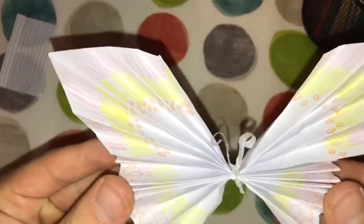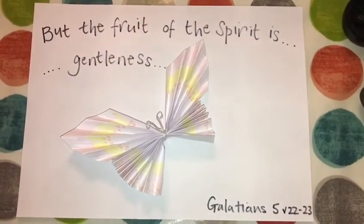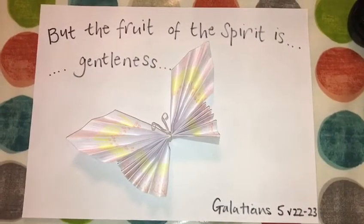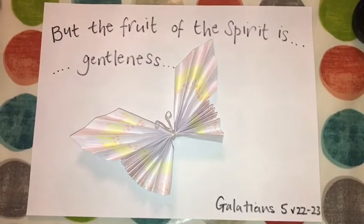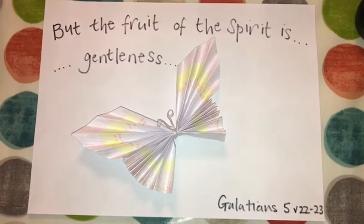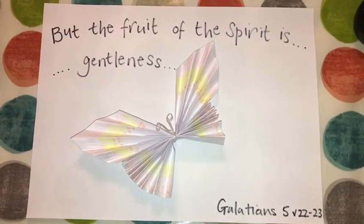Shout out to Mum for making this one. And as we finish, I have a prayer that you can repeat after me. Lord Jesus, I'm sorry that I get angry at those who annoy me. I'm also sorry that I'm sometimes not polite to those people around me. Please help me to be gentle always. Amen.